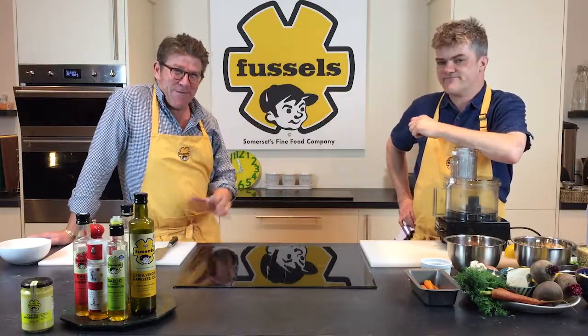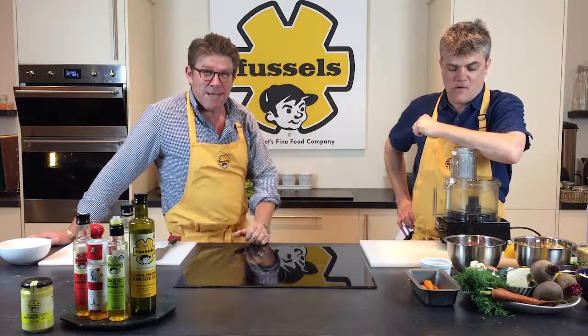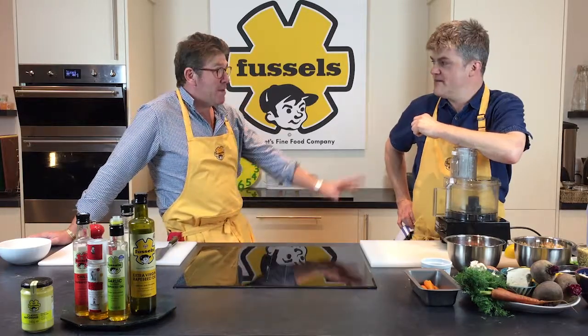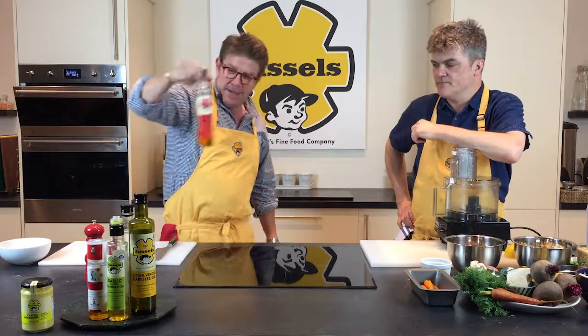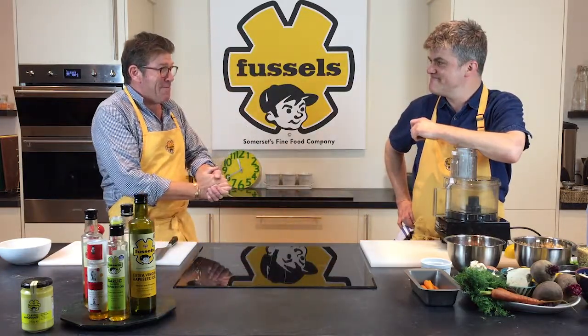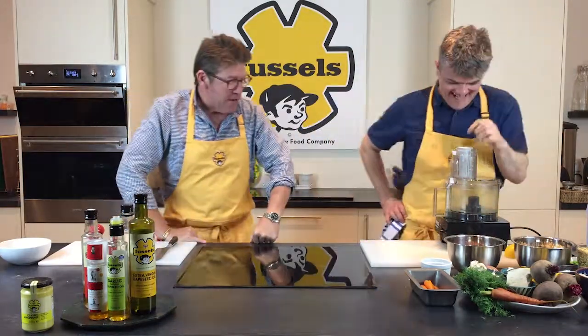Very briefly today we've got a nice quick little recipe for you. We are going to do a red pepper and chilli hummus — are we not, John? And that's going to be using our chilli oil, which is that one there. So that's what we're going to do today. Let's get started, let's get straight in.